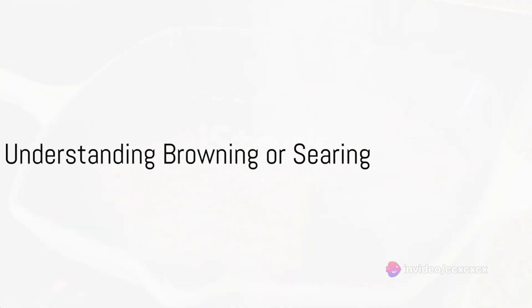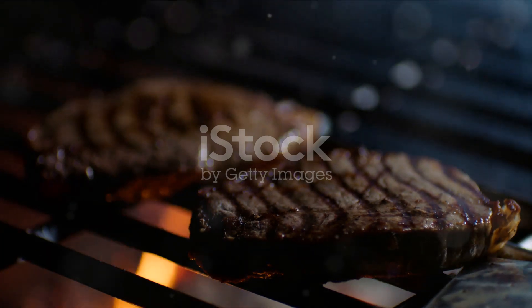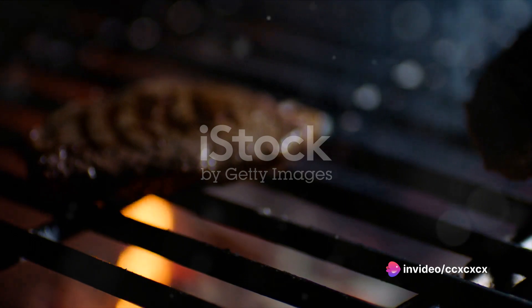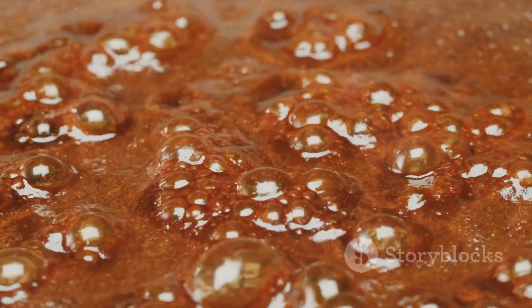First things first, it's crucial to understand what browning or searing is. It's a method of cooking that involves applying high heat to the surface of the food, causing it to caramelize and form a brown crust. This process is scientifically known as the Maillard reaction, named after the French chemist who first described it.